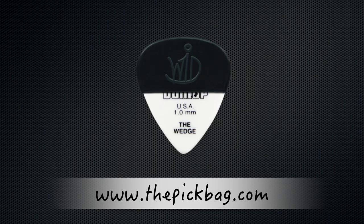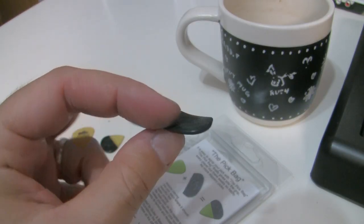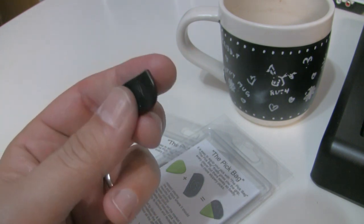This is from Germany. This is the Pick Bag. It's not exactly what it says — it's not a bag in which you put your picks, but it's a small rubber bag in which you put your pick. One pick per bag. Let me show you what it is. Inside the Pick Bag, you're going to find this little plastic pouch, and that's where you're going to put your pick.